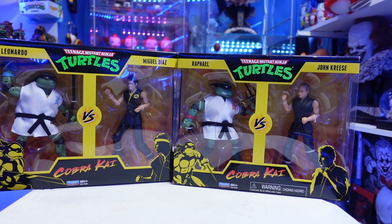I had to review it for you guys because you might be wondering how bad or how good these figures are. I'll tell you this right now — the likenesses for John Kreese and Miguel Diaz, Blue Beetle — I keep calling him Blue Beetle — Miguel Diaz, they look pretty good.